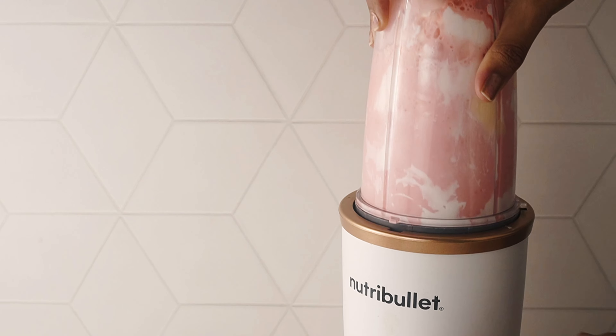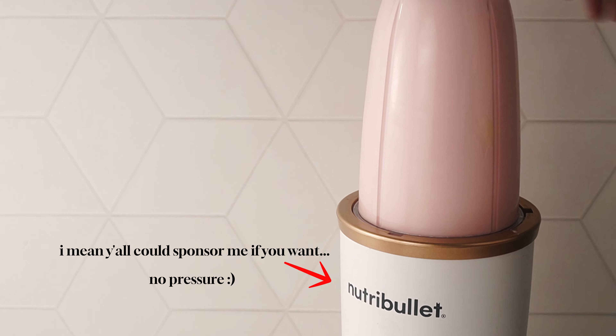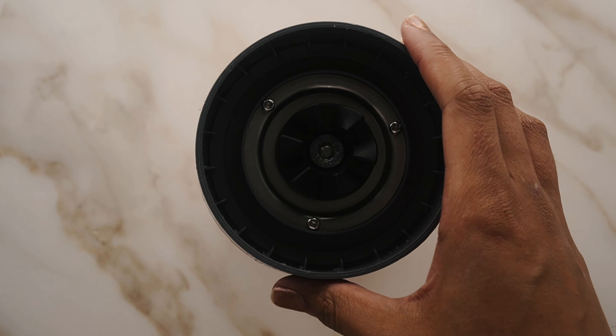We're throwing that all in a blender and going ahead and mixing it until it's completely smooth and combined. NutriBullet should definitely sponsor me! Anyway, once that's completely blended, just mix it together real quick, make sure there are no clumps of anything, and transfer this to a loaf pan.